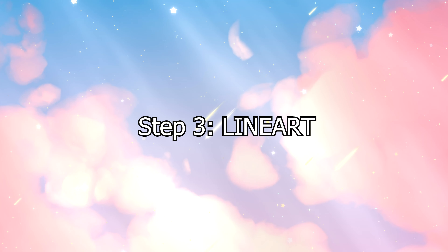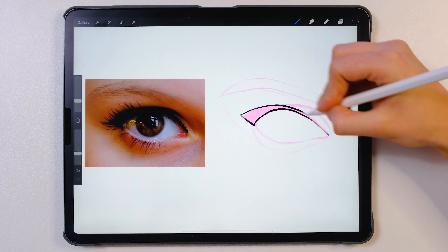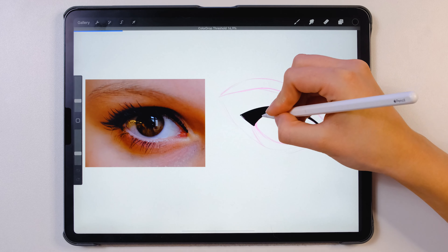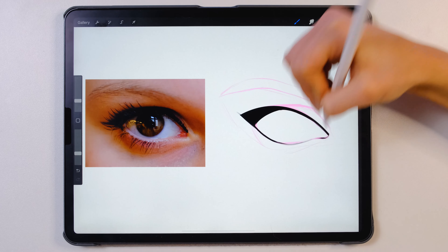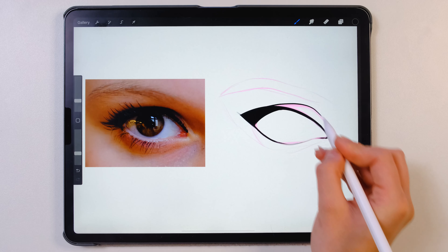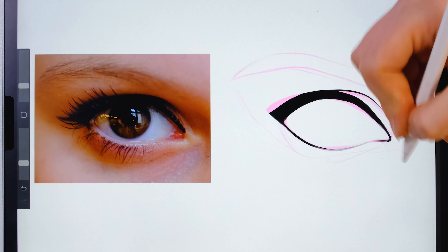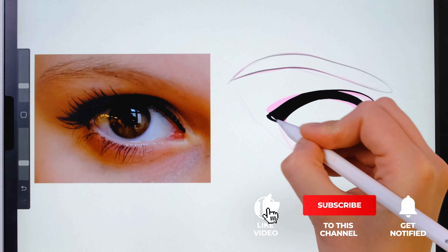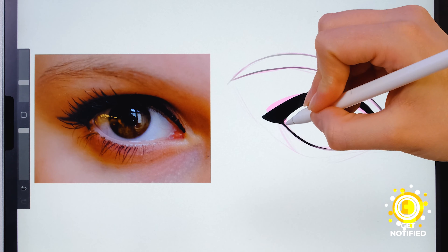Step three: line art. In this step we're going to make a new layer on top of the other layer. I'll take my liner pencil from my sketchy brush set and make the line art. Here you should already try to make it a little bit cleaner. You can see me using the hold and move option on Procreate — I really like it because that's how you get very clean, very nice lines.